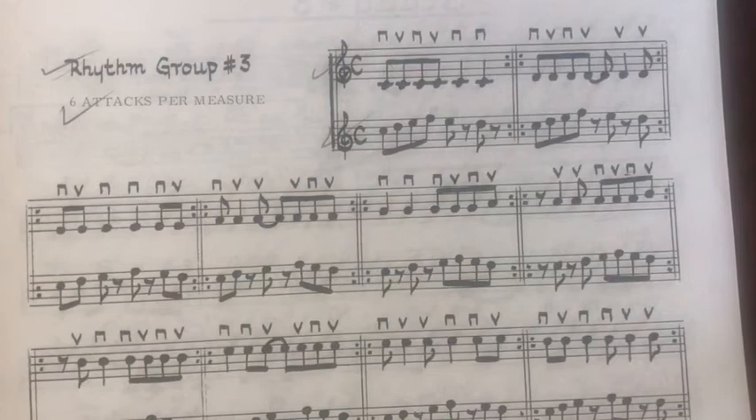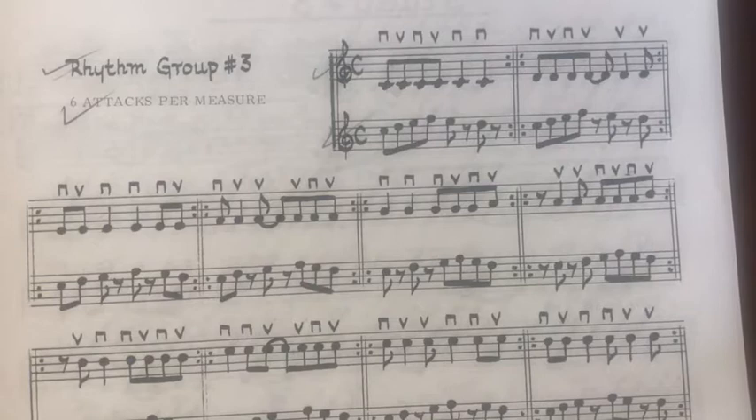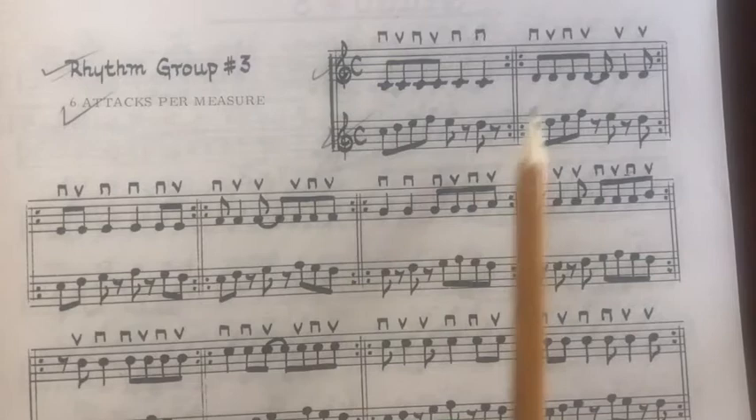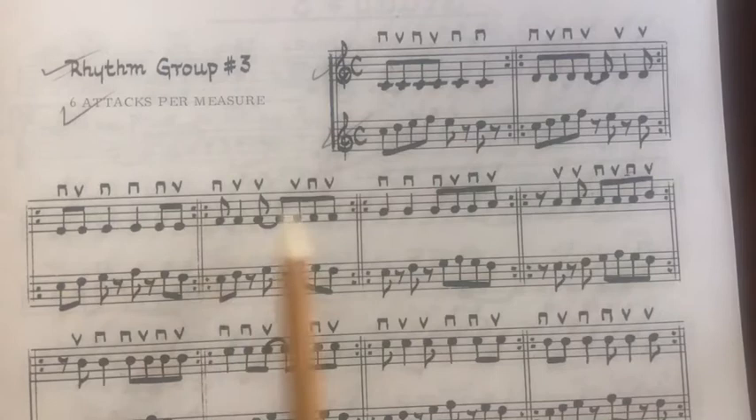If you have your instrument at home — if you're one of the few students that took my recommendation and brought your instrument home at the march break — I'm going to do the top stave of each one, and I am going to observe the repeat sign, so I'm going to do each one twice.